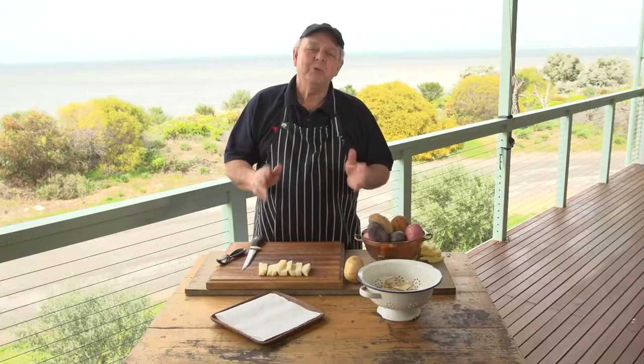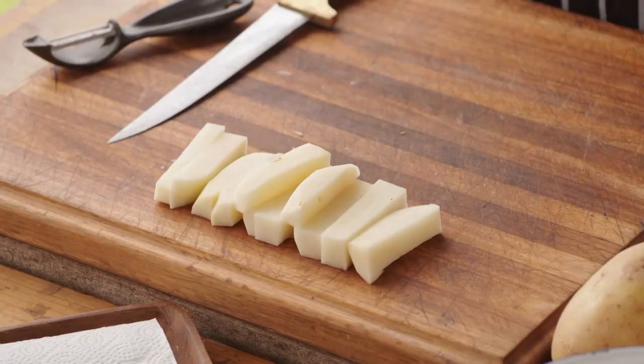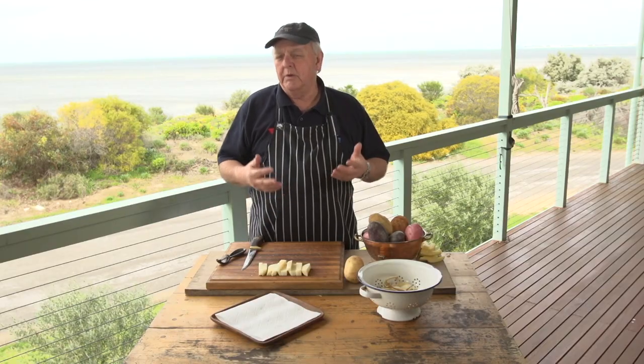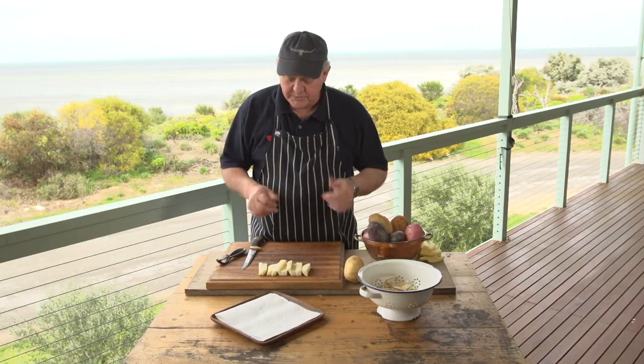With fish, there's one key ingredient that brings it all together — and of course, that's chips. The key is to get a nice, firm, dry chip to start with. That's pretty essential.